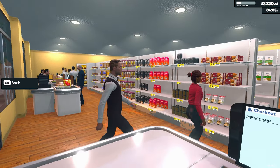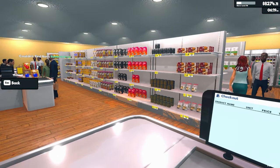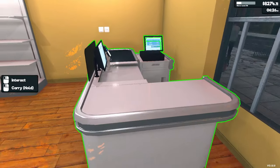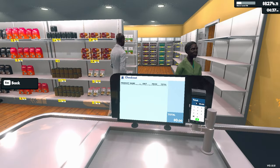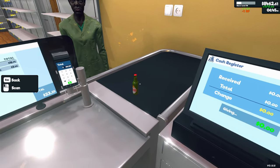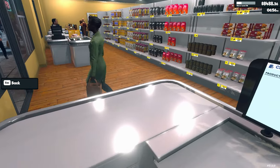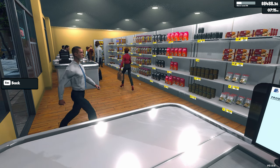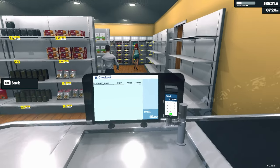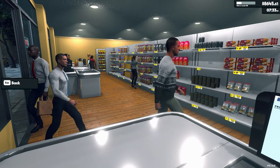I restarted my computer today and it definitely helped with the lag when I put the lights on — it's still there, but it seems better. I'm still getting 35 frames a second, but honestly it feels smoother than 35 frames a second. When I had the Windows update pending, I went to restart and I always check to see how long it's been up for — it was up for 41 days. Yeah, 41 days is too long, too fricking long.